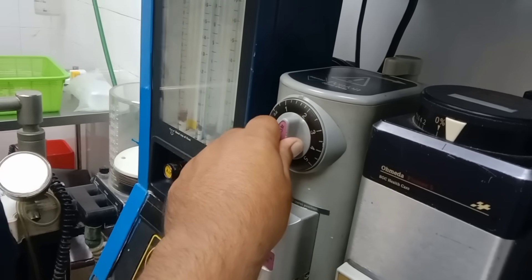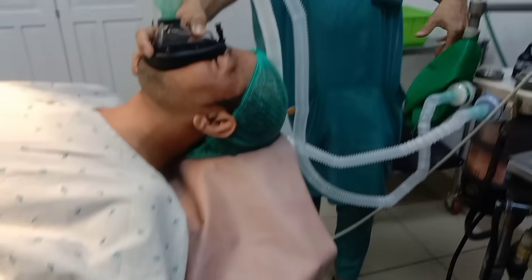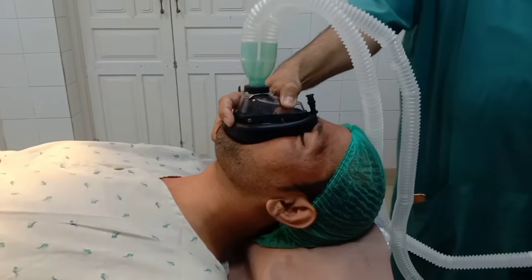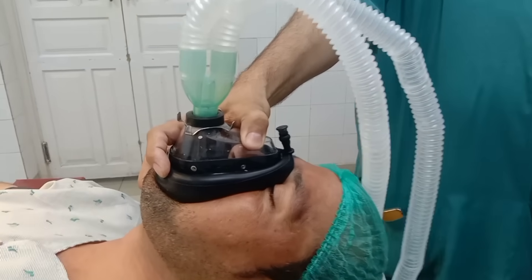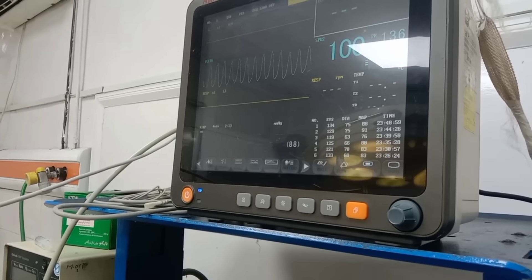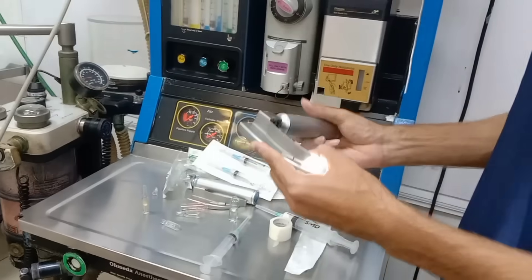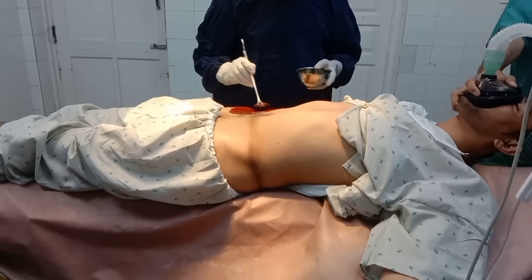Pre-oxygenation. Before giving the induction drugs, I placed an oxygen face mask on the patient and started oxygen delivery through the mask with a reservoir bag attached. I pre-oxygenated the patient with 100% oxygen for about five minutes to build up the oxygen reserve in the body and reduce the risk of desaturation during intubation.